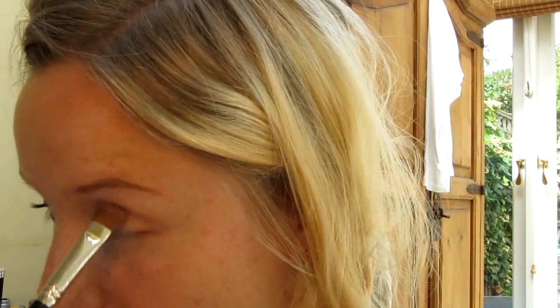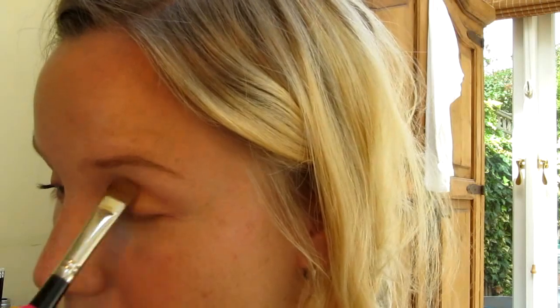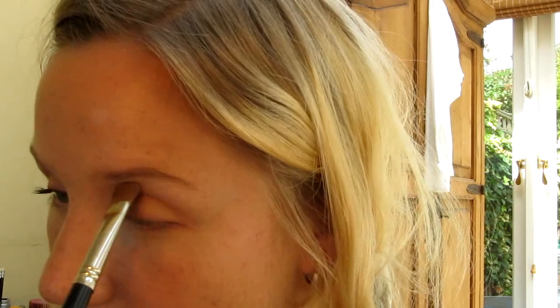Last but not least — and it's so simple, such a simple look — I've taken Femphi, which is a Velux Pearl by MAC. It's sort of a pearlescent cream color, and I've just taken that along the inside of my eye, along the bottom as well, and then just under the eyebrow to highlight.